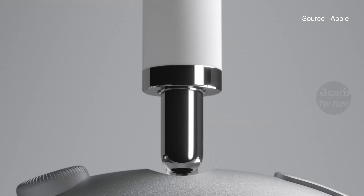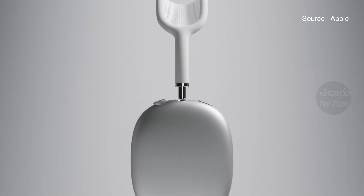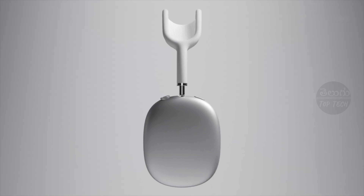It has a kind of complete aviation headphones type design, with a round shape but also a kind of rectangular shape. It looks like aviation headphones and delivers better sound quality.